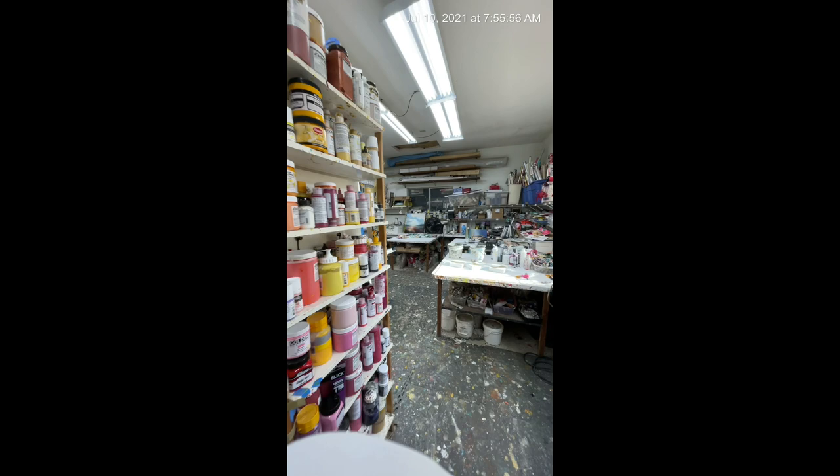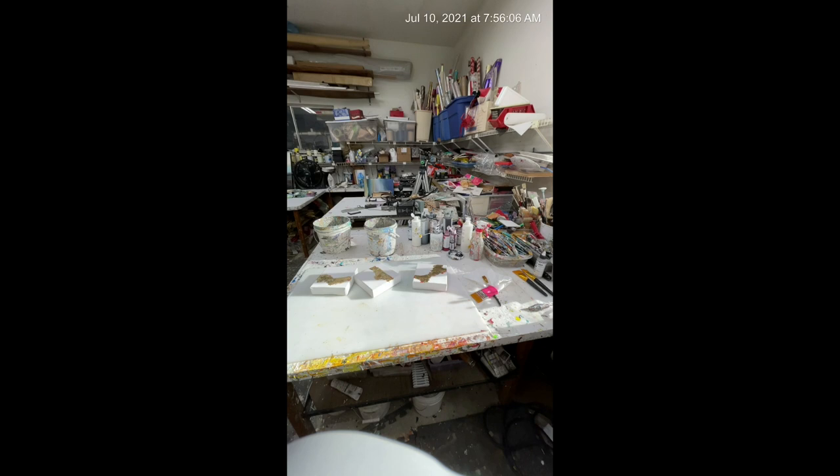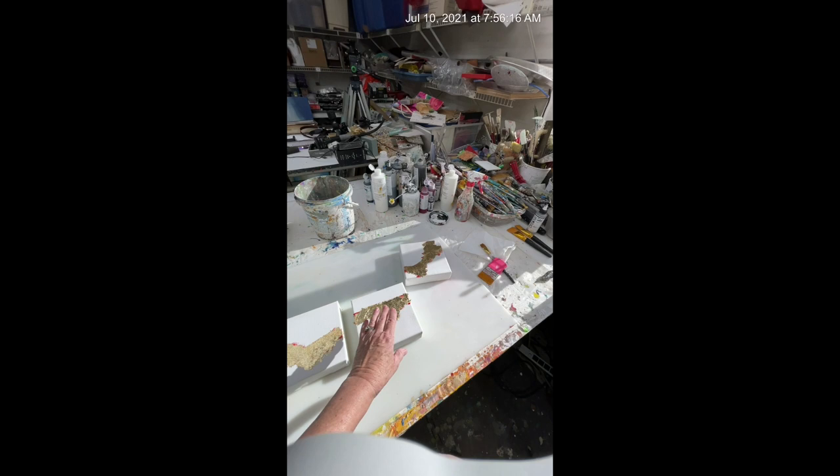I cleaned up my palette the other day because I've got to get some work done. I started on some little guys — I want to do some gold leaf on them, so I got those done yesterday. Then I'll get started on everything else. Those are ready; they're going to be abstracts.